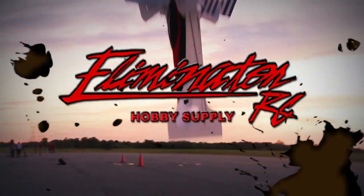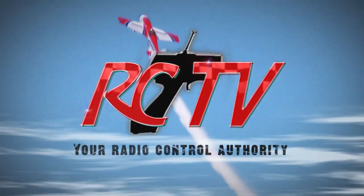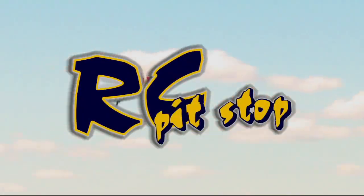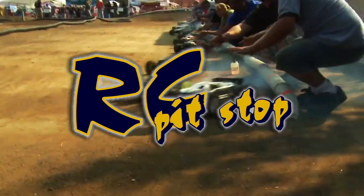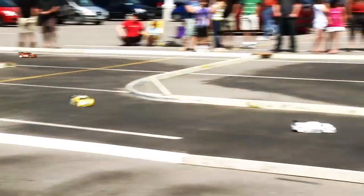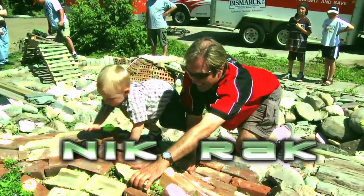Eliminator RC presents RCTV, your radio controlled authority, brought to you in part by RC Pitstop — bringing the best of RC to BC since 1989 — and John's Hobbies, Toronto's local hobby store. With your host, Nick Rack.